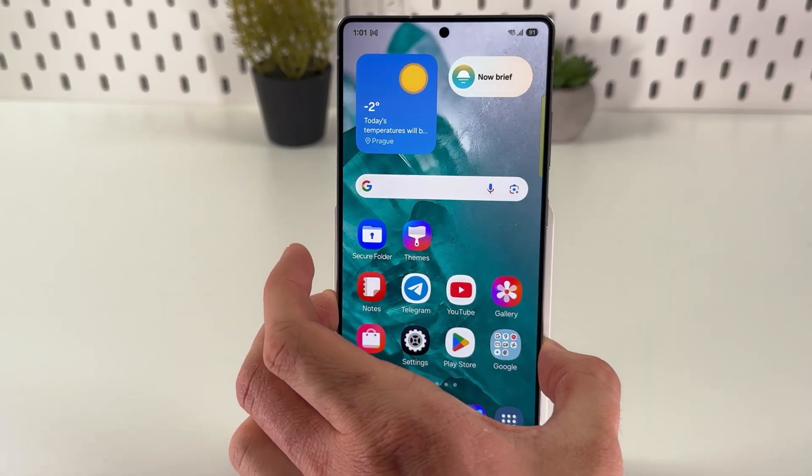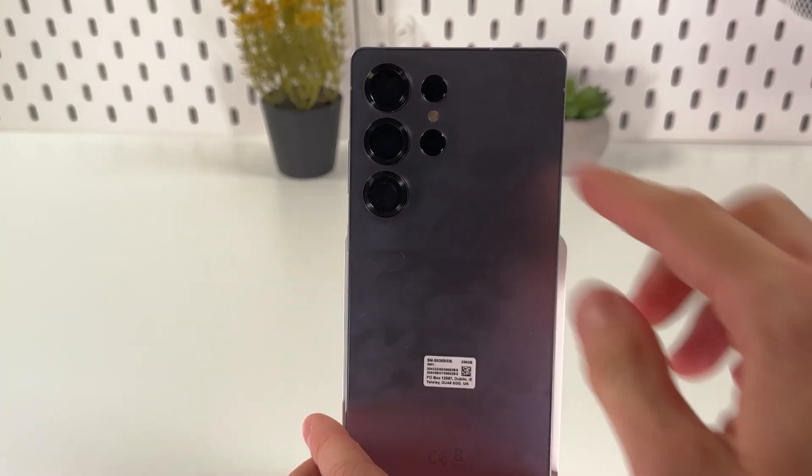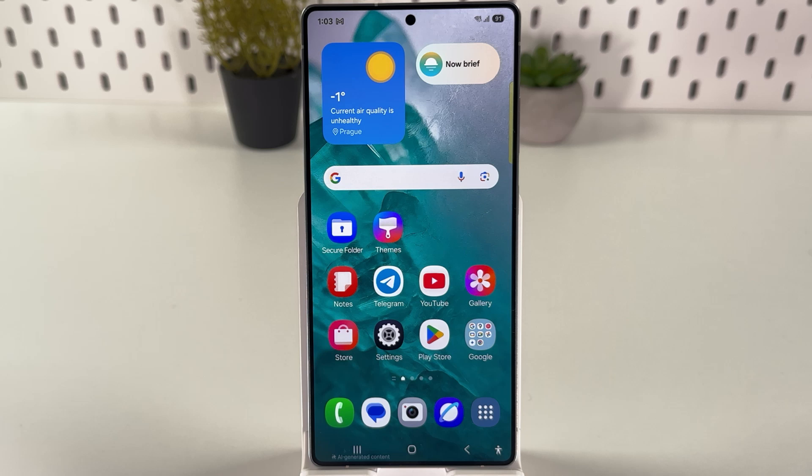Next, examine the camera. Turn the phone over and look at the camera rings. On the original, the camera rings do not fully touch the body, however on fakes they do. Also check the image quality — on fakes only one camera is real, while the others are just for show.